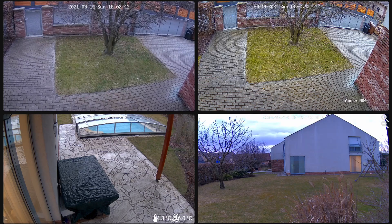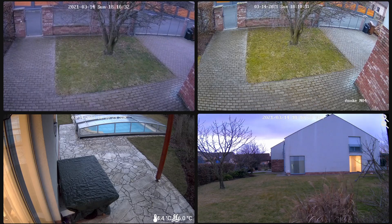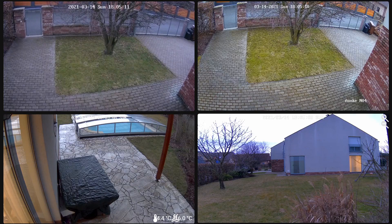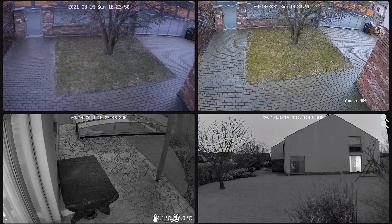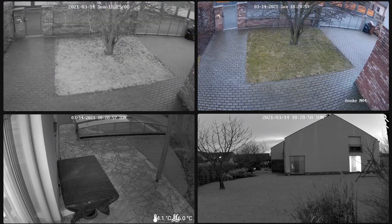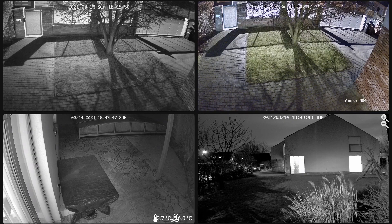I started recording about an hour before sunset and kept it up until it was completely dark, speeding up the time to see what happens. It was a really rainy, cloudy day and the sun set at 18:05. As expected, the railing cameras switched to black and white first, at around 6:20 — that's 15 minutes after sunset. The Hikvision kept up until half past six, but the Anke kept going in color the entire time. I was really hoping the Hikvision would be a stronger opponent. So it stayed in color and never switched to black and white. I can probably configure the Hikvision the same way, but does it actually show more information? I went outside to check.